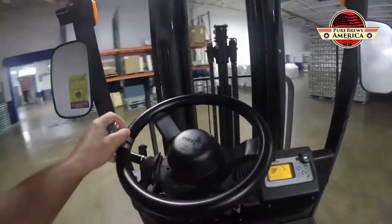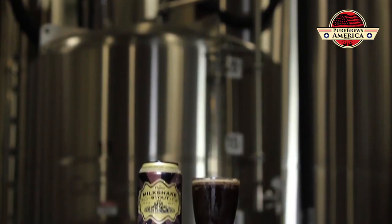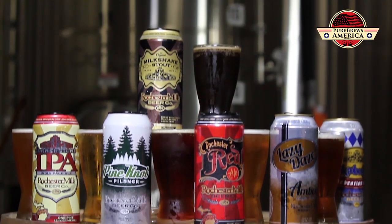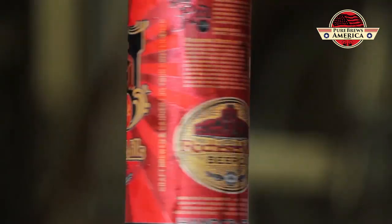It takes less energy to recycle aluminum than it does glass. And Michigan is full of outdoor activities — whether it's boating, canoeing, fishing, golf courses galore — and most of those places don't let you take glass. That makes the can a much more usable, user-friendly package to have the beer in.